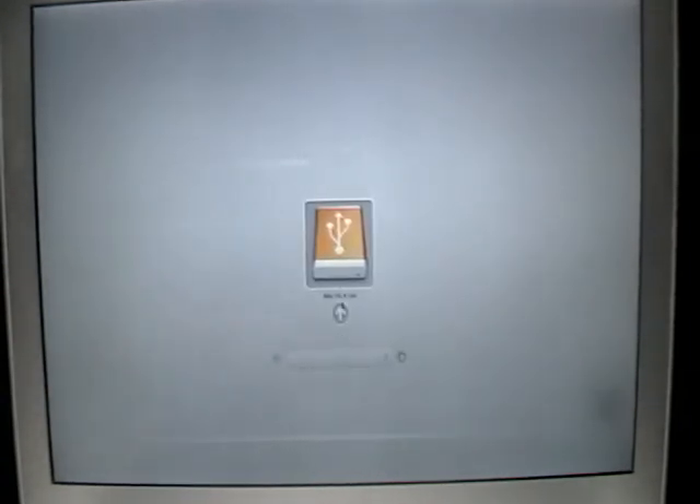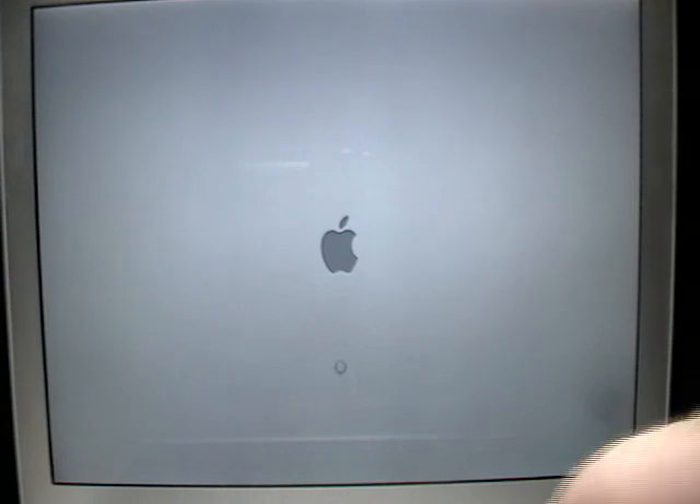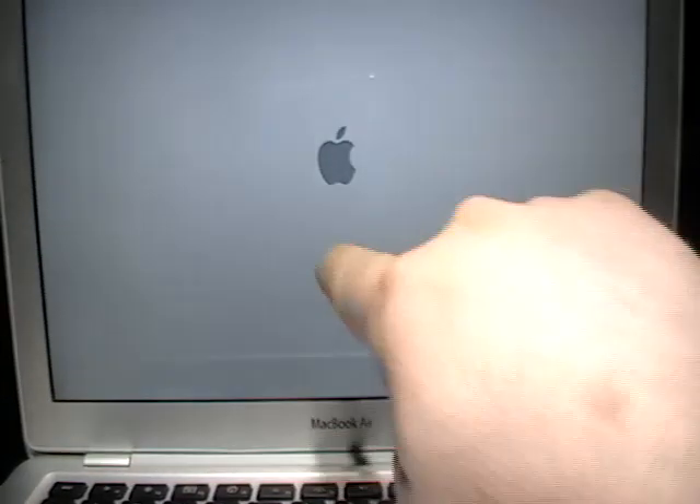We're going to go ahead and hold down the Option button. Okay, so there's Lion — it recognizes the USB, and it should go by very, very quick. Now, keep in mind, I want to show you — the circular spinning wheel: Lion and anything under Yosemite, you will see this.